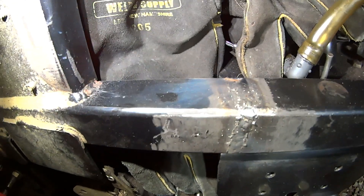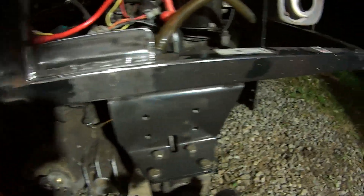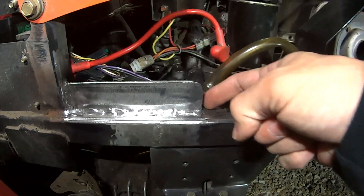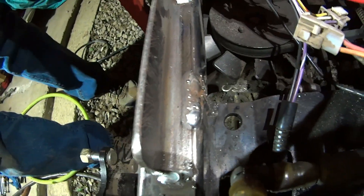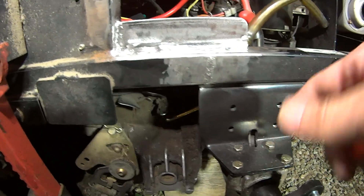We didn't want to build up the weld too high because we're going to put our replacement piece in place. Here we are - done with that stage. I welded the full length on this side; on the other side I welded the ends and then put weld over the crack area. The reason I didn't want to fire weld all the way down through there is because I've got electronics nearby, so I slowly worked my way into this. I'm happy with that - that's a good repair. We could probably stop there.